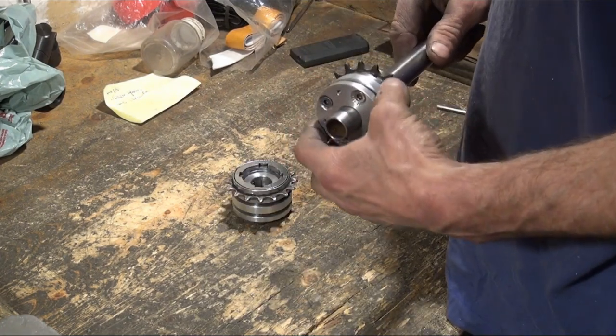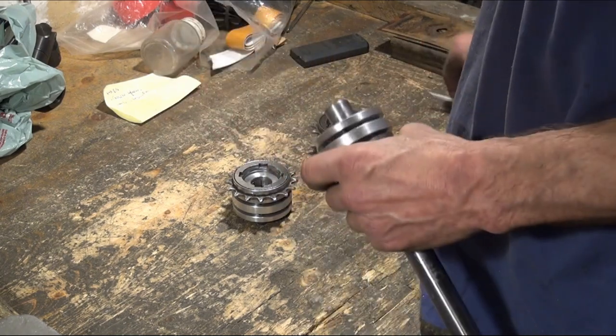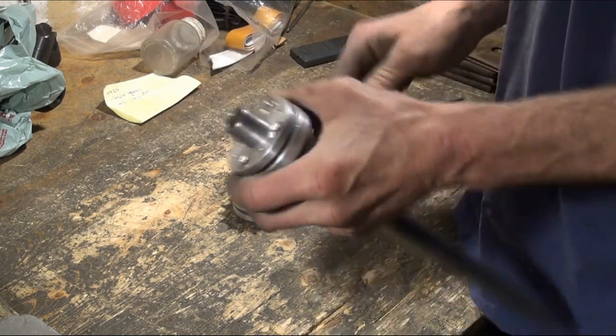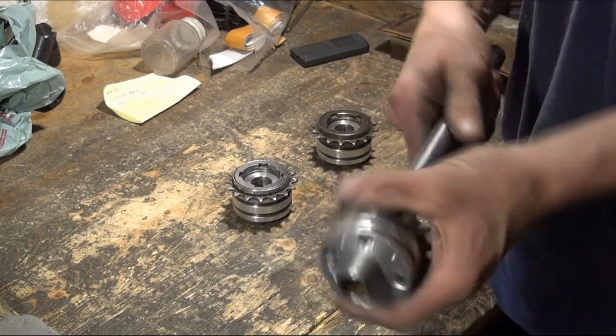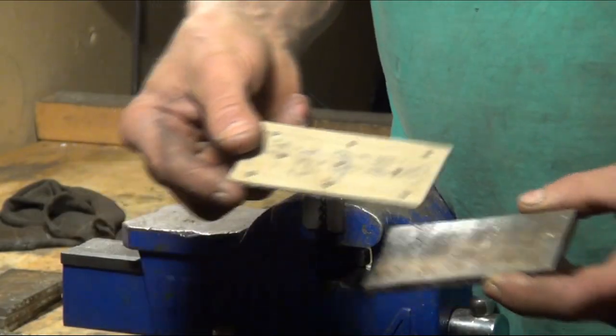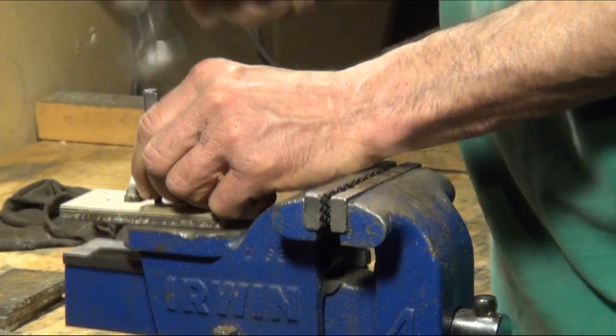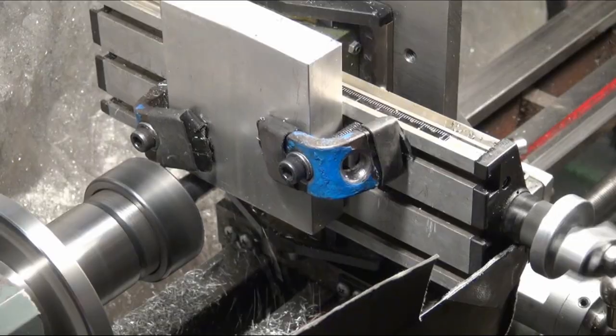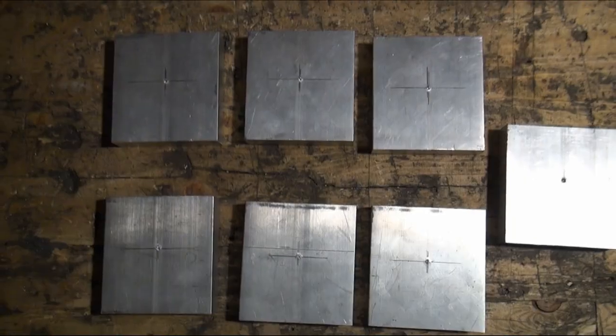I made three of these hubs for the three pedaling stations I'm planning to build. To support the shaft I needed bearing seats, which I made from found scrap steel and purchased aluminum. I made enough parts for three stations and a spare.